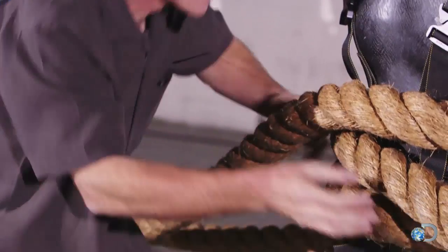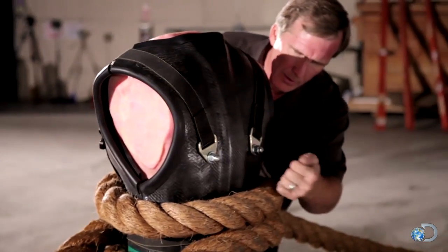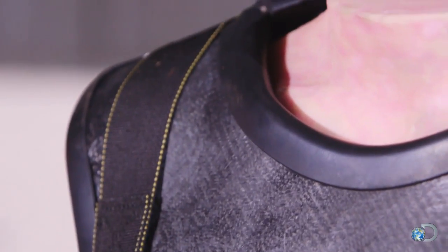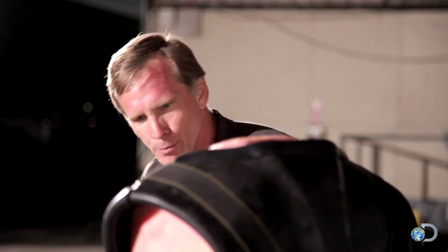We released the tension so I can come up here and see if there's any cracks starting. Looks like Paul's still in there and still solid. Absolutely impressed with the armor. Next step, we're gonna take it to structural failure and probably take a bucket full of splinters home.